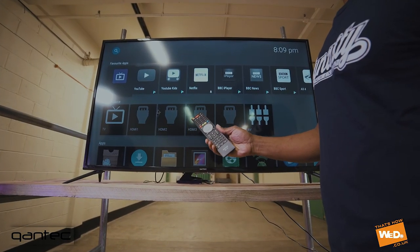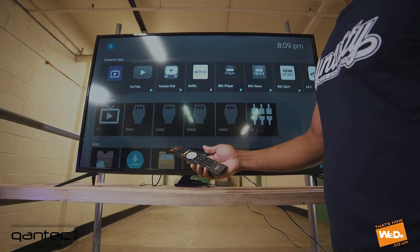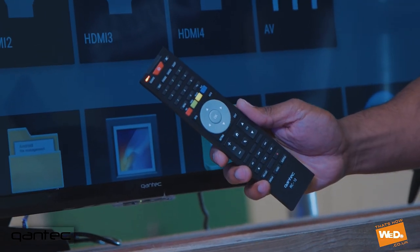And there you have it. The RC12 remote control is now paired with the Quantec TV.